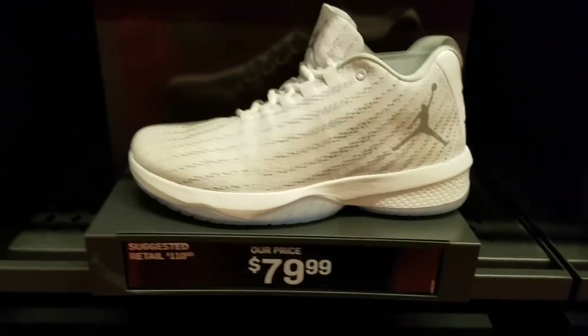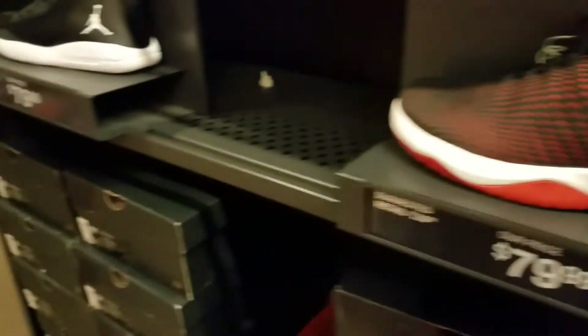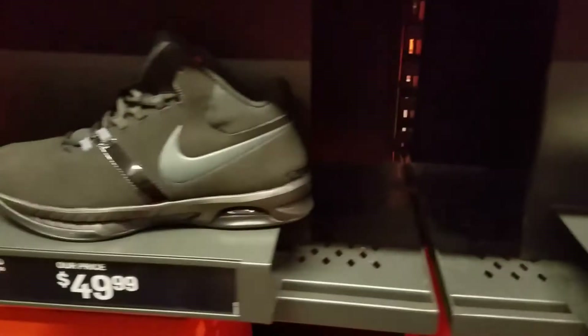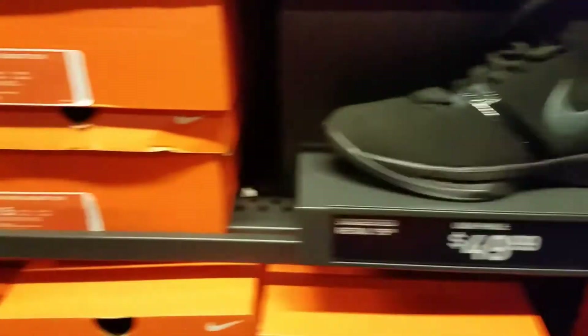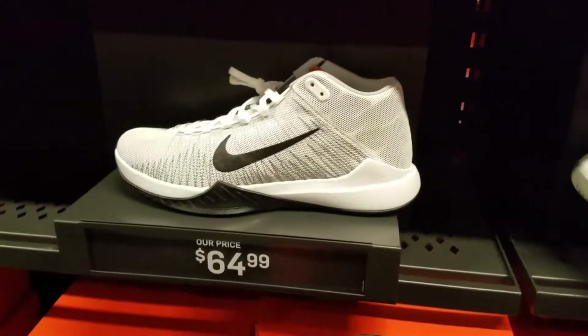No excuses, folks. Plenty of shoes, plenty of colorways, plenty of styles. Got a lot of shoes here for the low — a lot of shoes for the low.